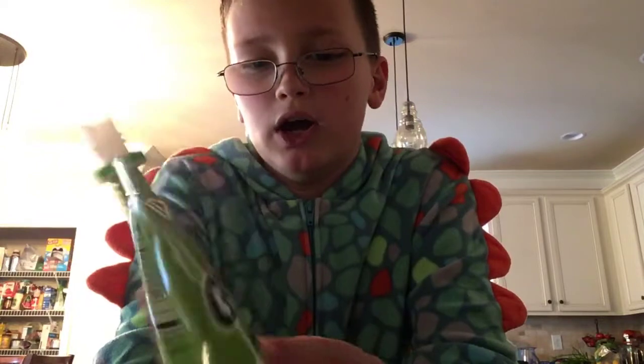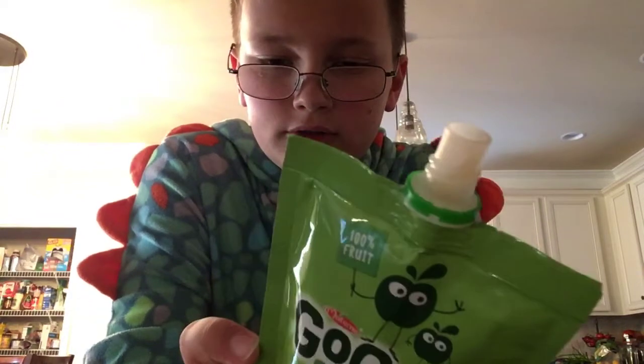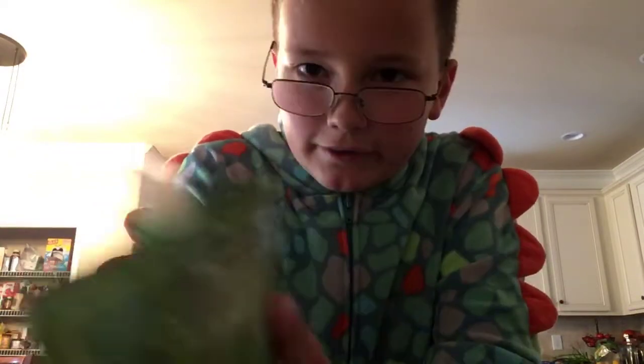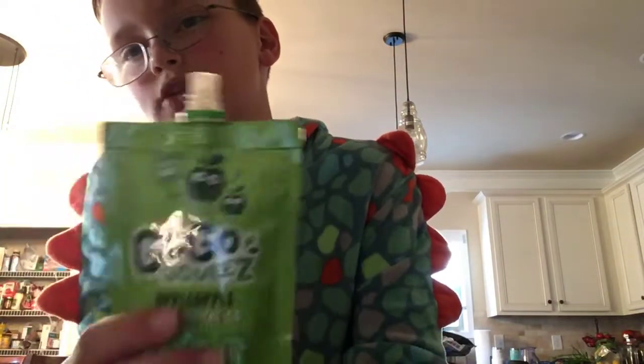So it's pretty good. The packaging is recycled — eco-friendly. It kind of tastes like applesauce, not the packaging of course, the applesauce inside.